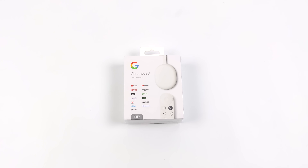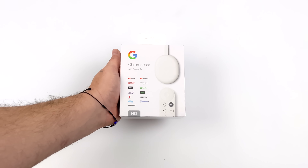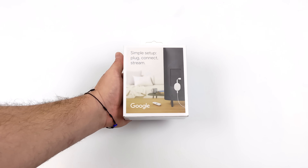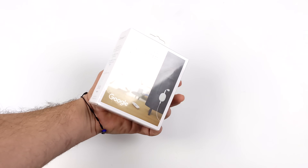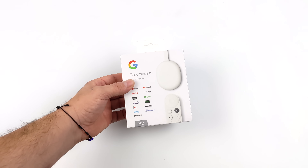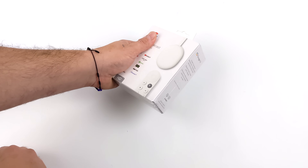Hey, what's going on everybody? It's ETA Prime back here again. Today we're going to be taking a look at the all new Google Chromecast with Google TV from Google. This is the HD version, brand new to the market with a price tag of $29.99. In 2021, they released the 4K model and the price on that is around $49.99. So we are getting a significant price drop here, but keep in mind this is the HD version — no 4K here.